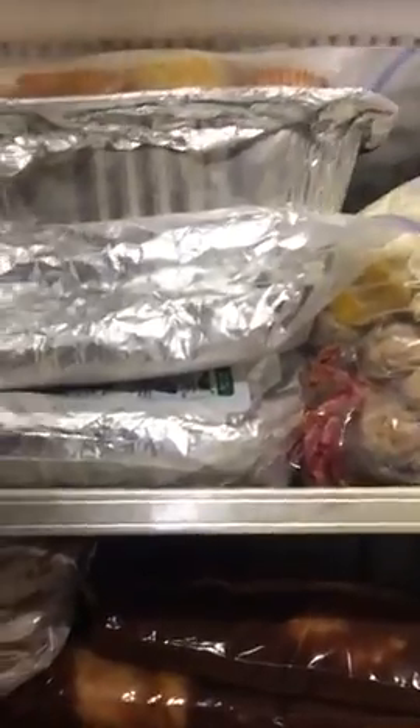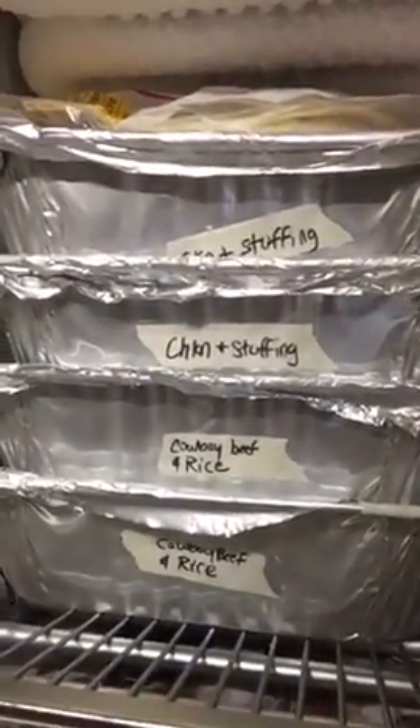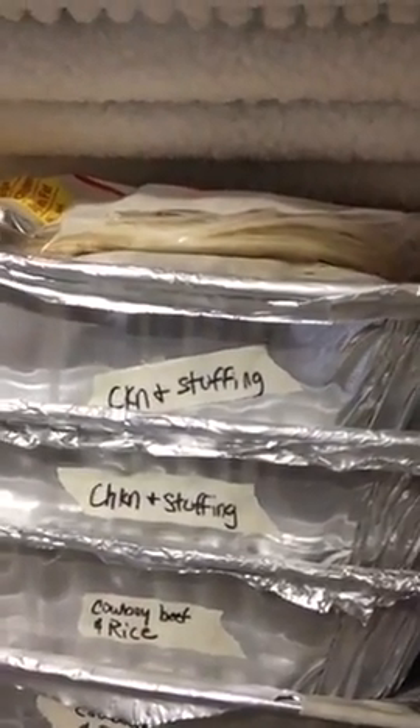Over here I did beef and bean burritos — about two meals worth — bagged in Ziploc bags, six per bag. Right above that is a pan of chili. Then I've got cowboy beef with rice — two of those, that's a crockpot meal. I also did chicken casserole with stuffing on top, taco meat with shells above it, more taco meat, and chicken breast with barbecue sauce for pulled BBQ chicken. I like to use that for pizza topping or on hoagie buns, which freeze really nicely.